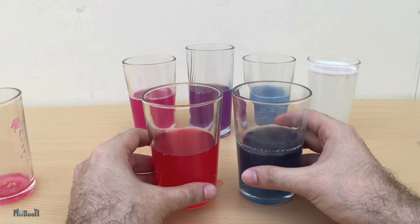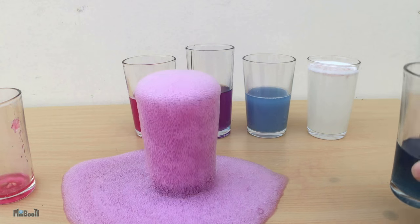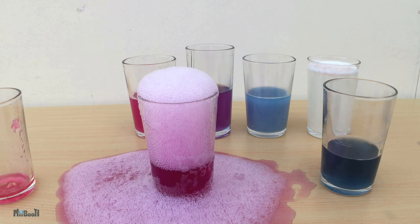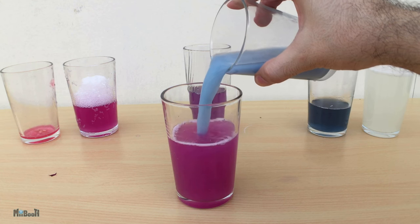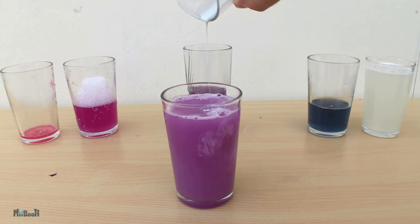Next, when I mix the vinegar and baking soda, there is a sudden release of carbon dioxide gas, and the whole solution foams and spills over the glass. It is still not completely neutralized, so it is holding on to the pink color, showing that it is still slightly acidic. Finally, when I mix the lemon soda and toothpaste solution — both being a weak acid and a weak base — they neutralize each other completely and we get a perfect purple color, same as the water solution.